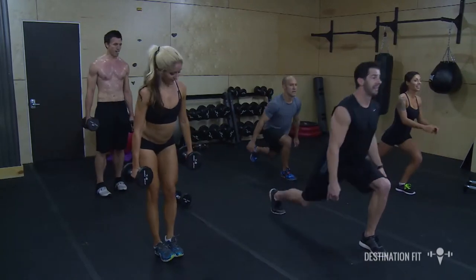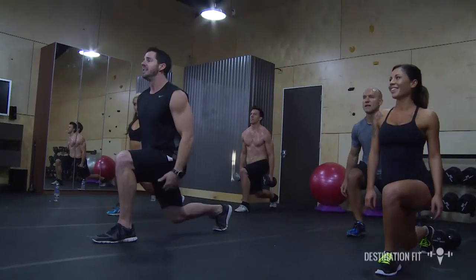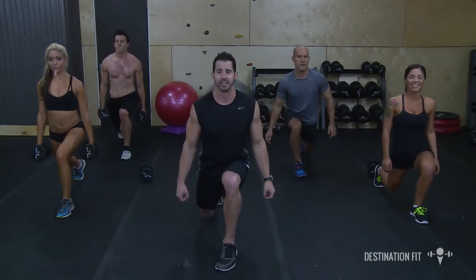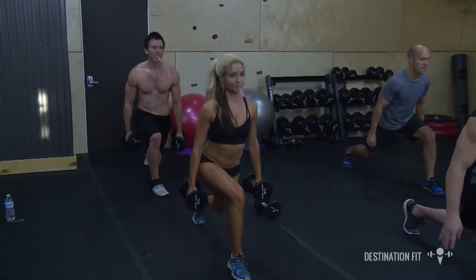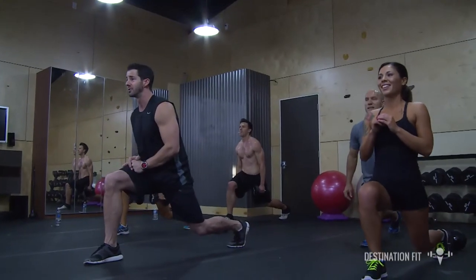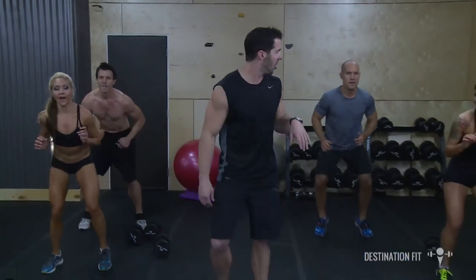Hold that right leg back there and just bounce — pulse with me. It's almost as if you're kissing the ground, your carpet, your hardwood, wherever you're at. Tap that back knee to the mat — just a little baby kiss, first-date kisses, nothing crazy. Don't hang out down there too long. And switch — lunge it back down there. I know it's burning — it's got to burn. Keep all that weight on that front heel; no pressure on those toes.